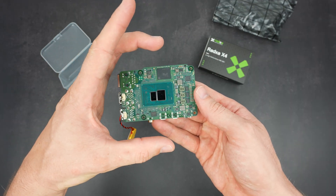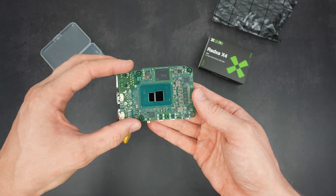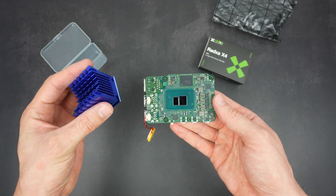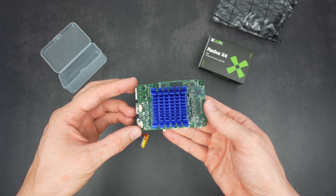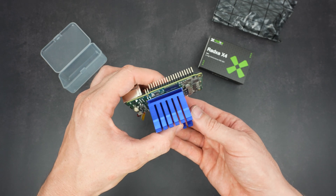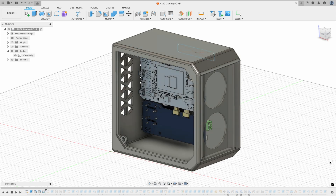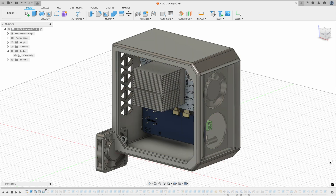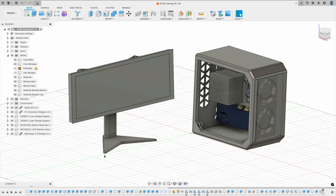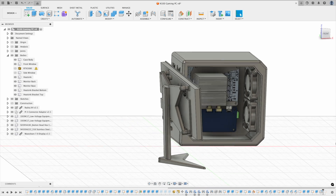Traditional CPU coolers are way bigger than the board and don't fit the X4's mounting arrangement, and Pi coolers aren't compatible either. I found a 40mm square Northbridge heatsink on AliExpress for a few dollars. I used Fusion 360 to design a custom 3D printable case that gives it a full-size gaming PC look, and I even designed a small monitor stand for a Waveshare display so it has its own ultra-wide monitor to complement it.